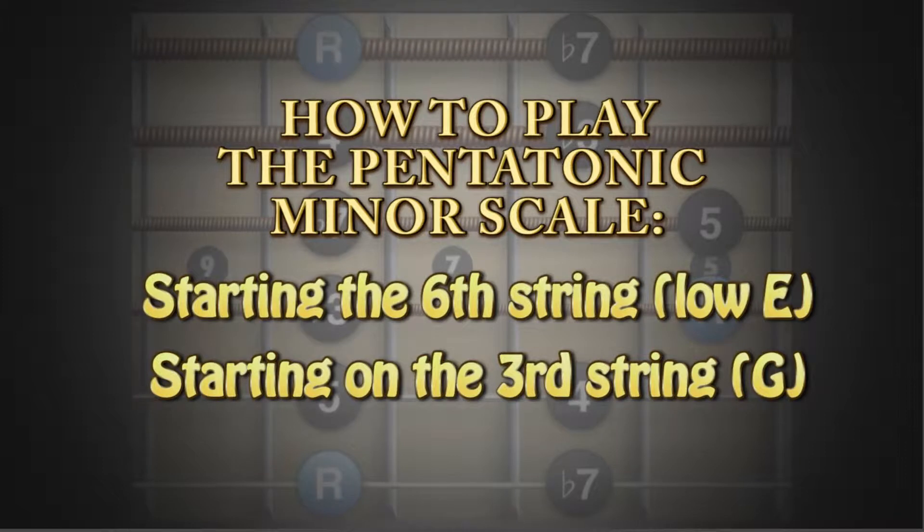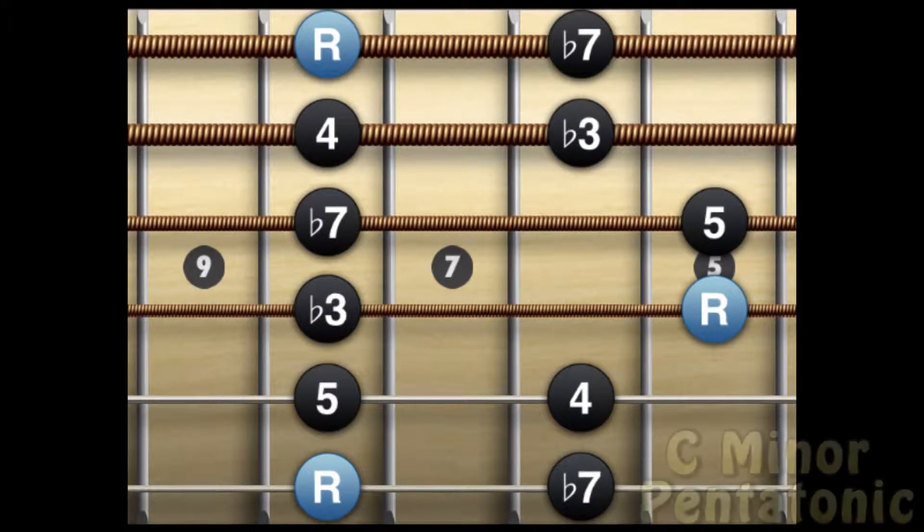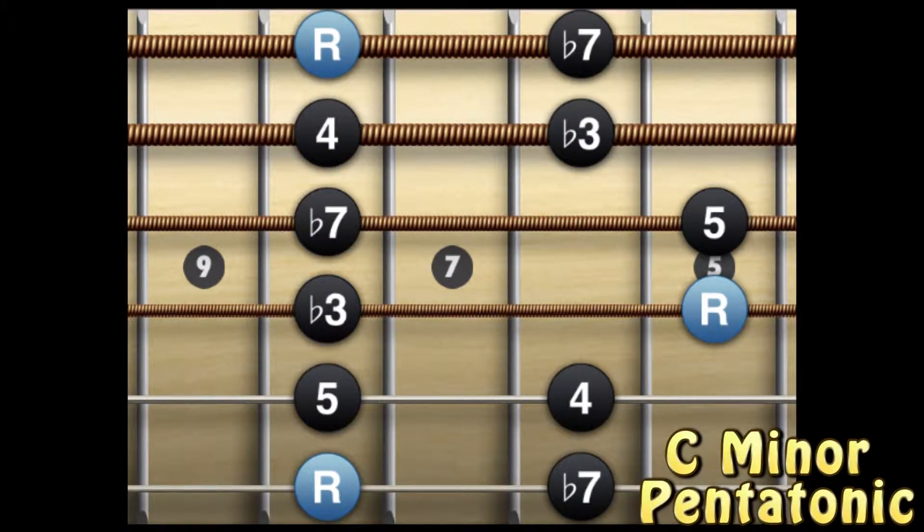In this demonstration, we will be showing you how to play the minor pentatonic scale. In this particular pattern, your root note, represented by R, will start in either your third or your sixth string.